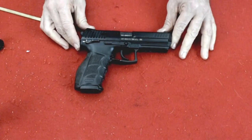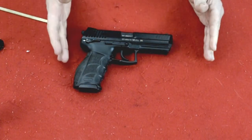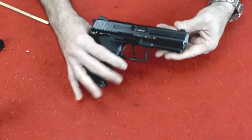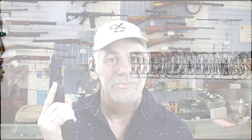There we go — the Heckler & Koch P30L Long Slide. Hope you enjoyed this video. Please like and subscribe. Thanks for visiting and watching the video on the P30L, which stands for Long Slide. Hope you enjoyed the video — please like and subscribe, and see you next time.